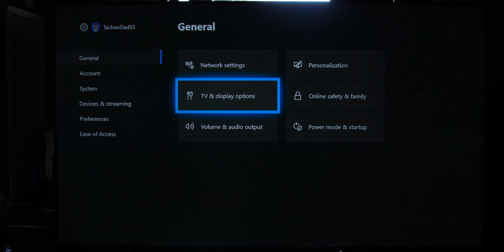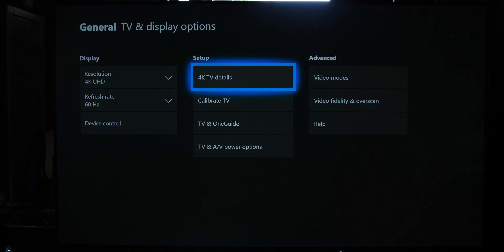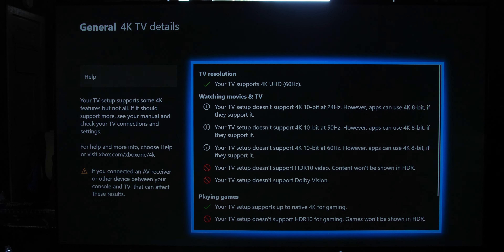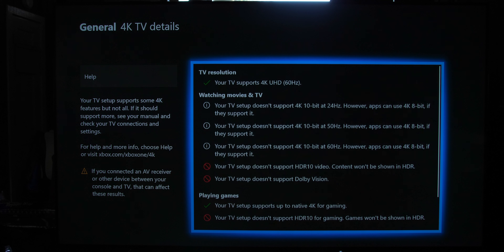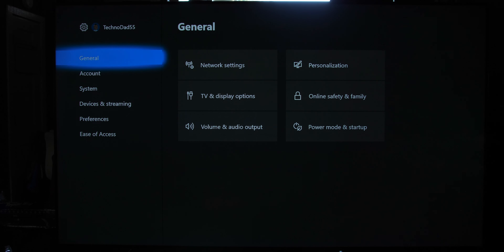Let's jump on the Xbox and look at the 4K details page. To get there, go to General, then TV and Display Options, then 4K TV Details. As you can see, we've got a couple of green check marks, a couple of reds, and what used to be a yellow eye icon — they changed it to white after one of the recent updates.